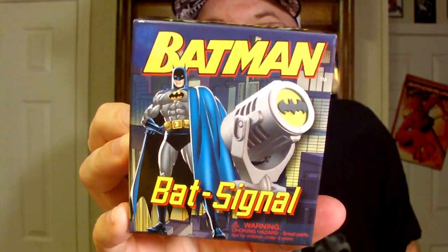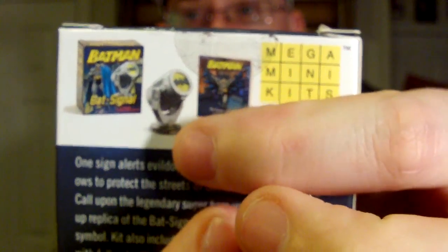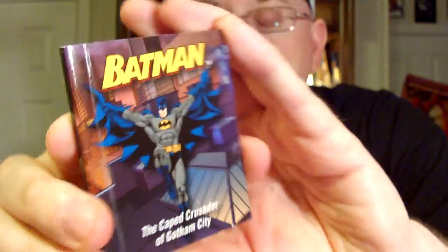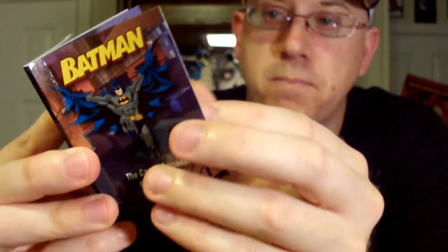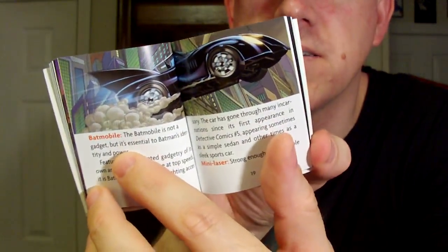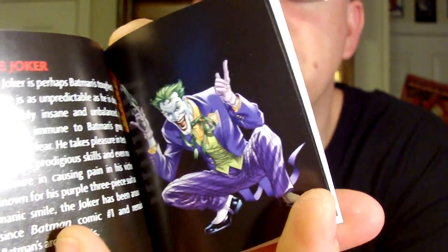I got three of these things. So Batman Bat-Signal — you get like a mini comic book and a Bat-Signal. Here's a little mini comic book about the Caped Crusader of Gotham City. It's just kind of like a little tiny novel with some reading in there. There's a cool little picture of the Bat-Mobile. It's like a tiny little book. There's a cool picture of the Joker.